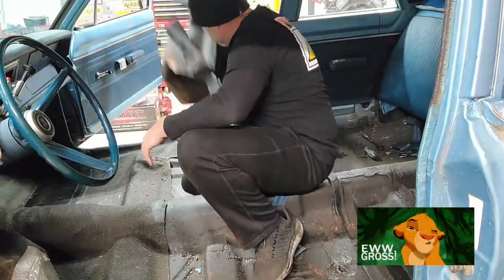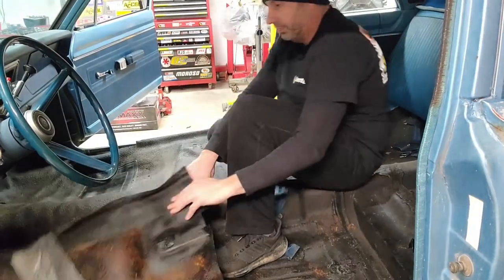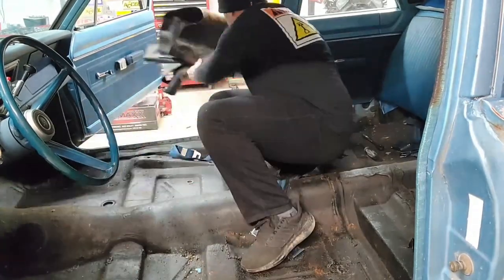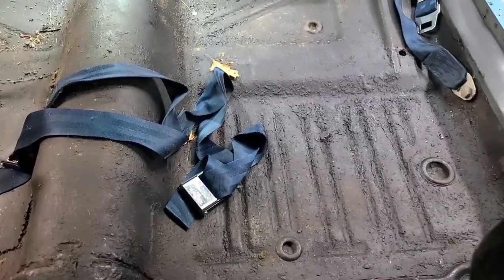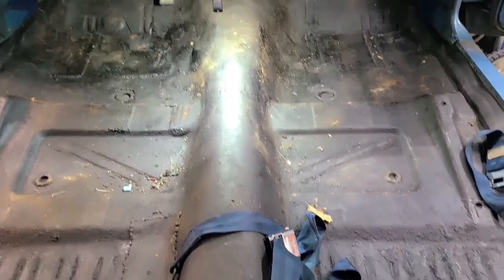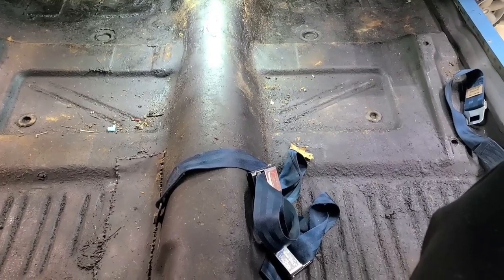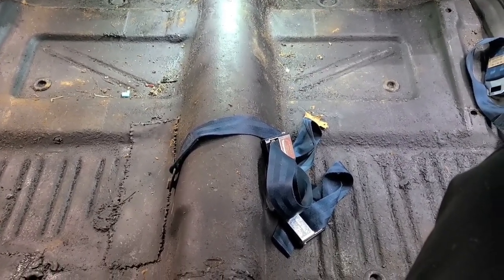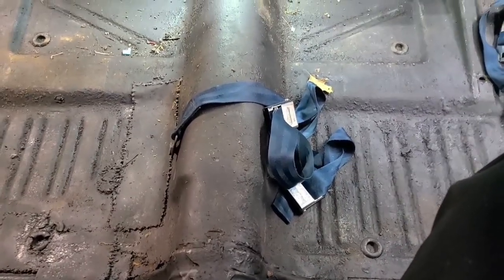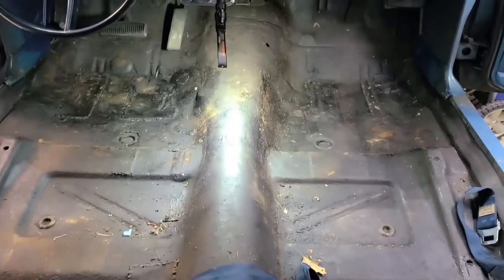The floor mat is finally out — it smells so bad. The condition of the floor in this car is a little worse than I thought it was. The gentleman said it was a solid car, but if we're going to have a roll cage put in this car, since this is a unibody car, we're going to end up welding it to that floor. So it needs to be something decent to weld it to, and that's not really the case right now.